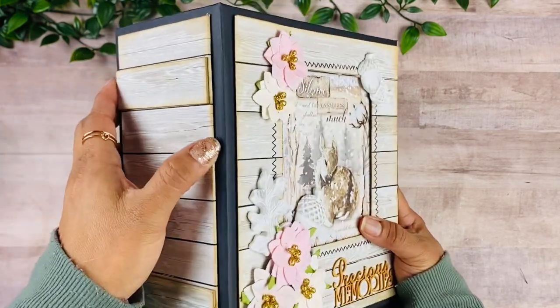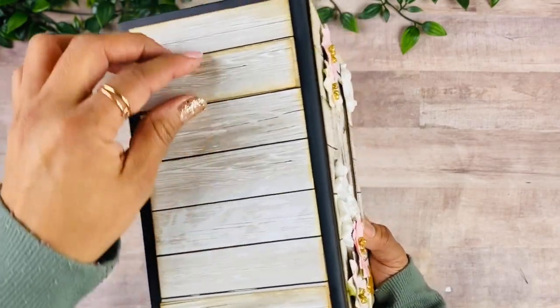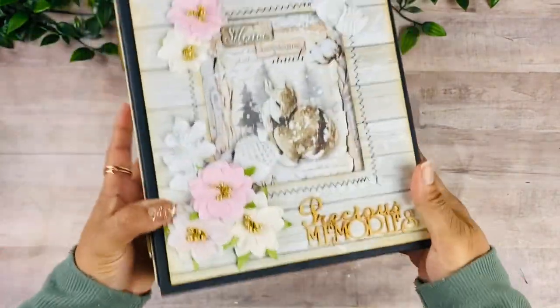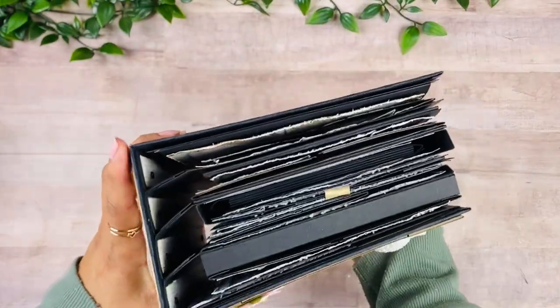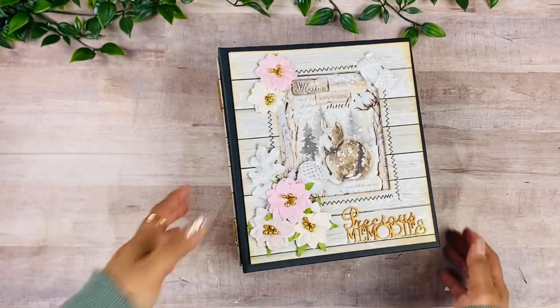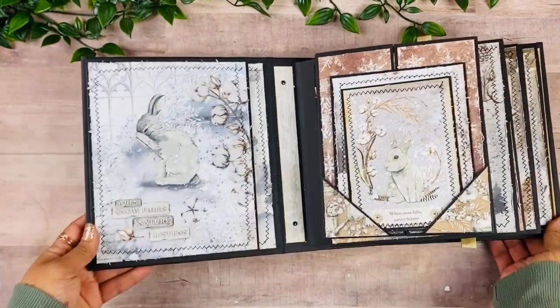For the spine I created a double chipboard layer to give it a bit of texture and a wood-looking finish on the side. This is the back, and so this book measures eight by seven with a four-inch spine. It's quite a chunky book and I just love how this turned out — so let's take a look inside.